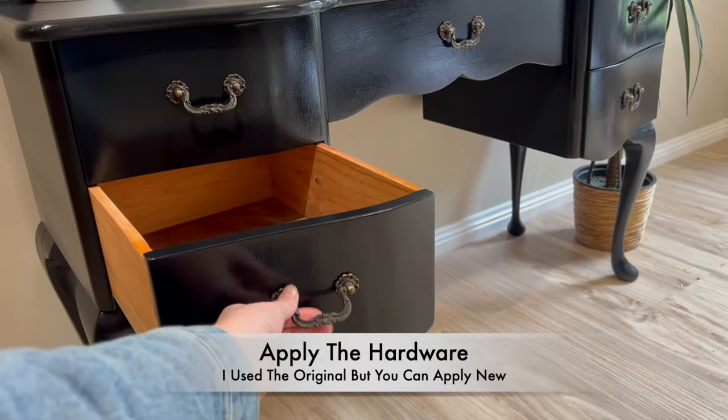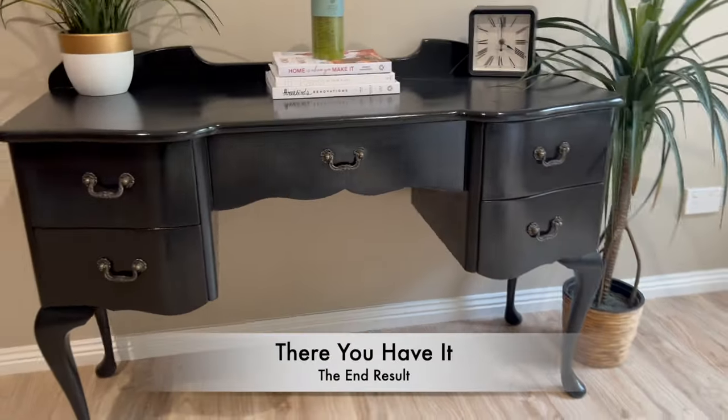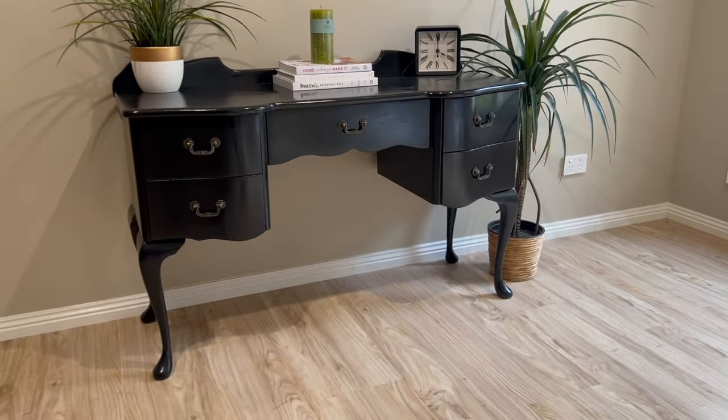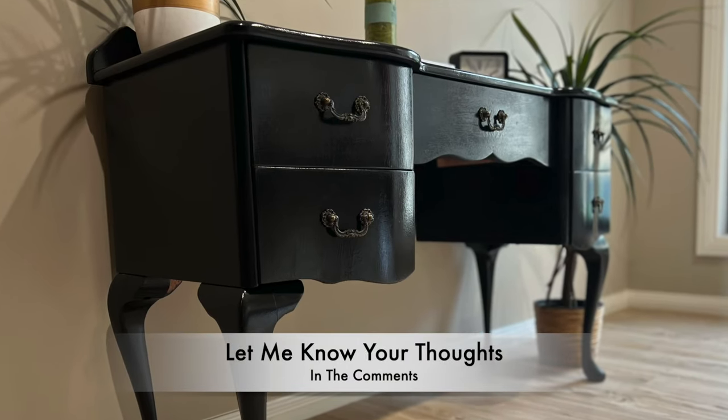Re-apply the hardware, put it back together again, and then you have your beautiful end result. Let me know what you think of this piece down in the comments.